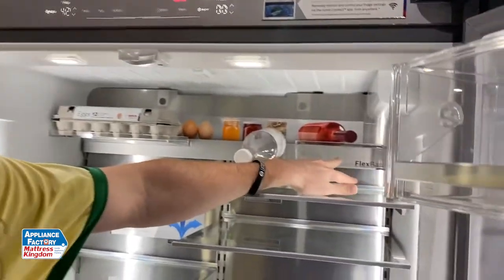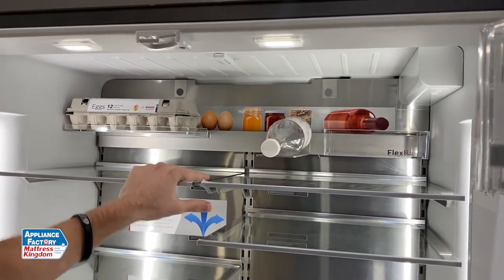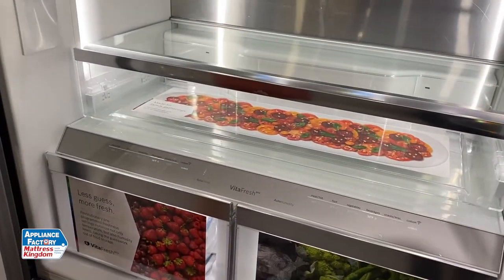In the back here we have the flex bar, so you can move your eggs and customize the layout in a lot of different ways. It's a really cool and pretty sharp feature. One thing I've been hearing customers rave about is the VitaFresh system.